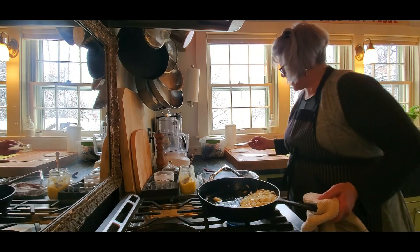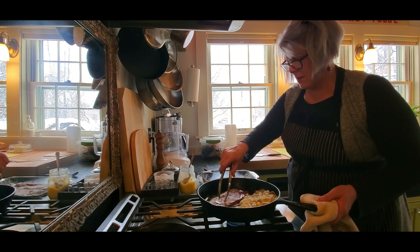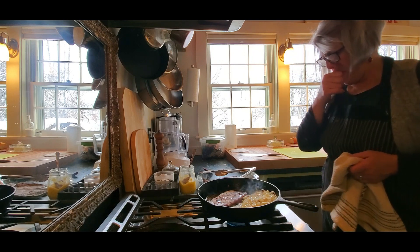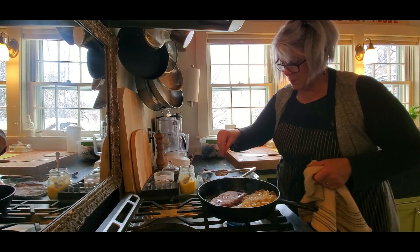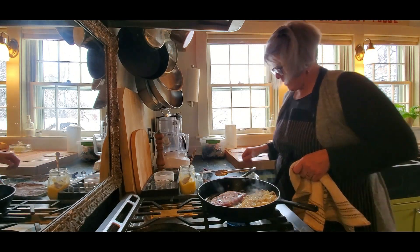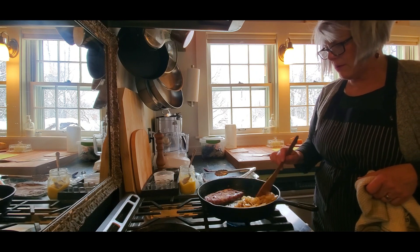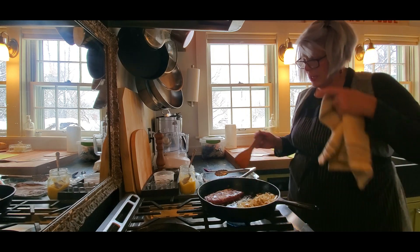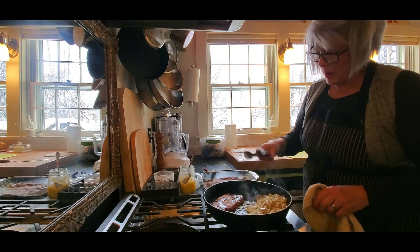I add more ghee and start cooking the liver on the other side of the pan while the onions continue cooking. I like to keep the liver as full pieces and cook them until they're pink inside — usually a couple of minutes per side. I season with just salt and pepper. The liver does get a little smaller as it cooks, which lets me fit another piece in.